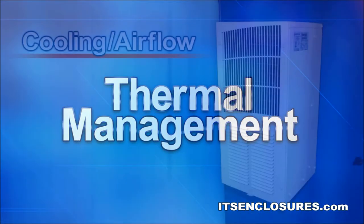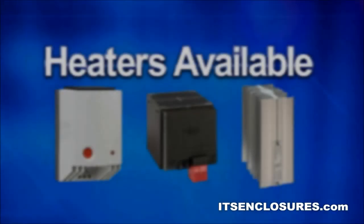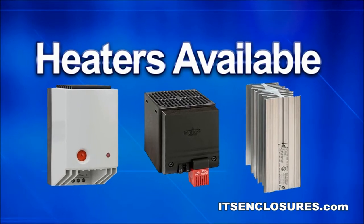Thermal Management. An outdoor filtered fan system, air conditioners, NEMA 4 heat exchanger, or a NEMA 4X Vortex cooling unit can be added to provide cooling and air flow. Heaters in various wattage sizes are also available.